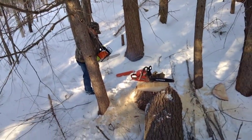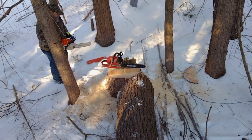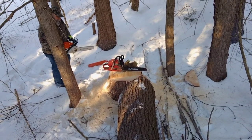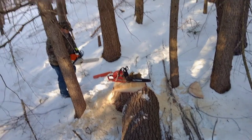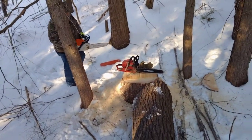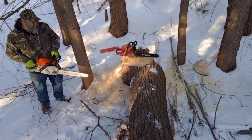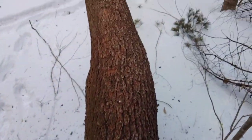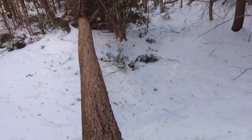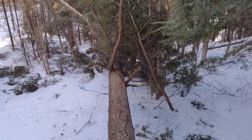Okay guys, we managed to drop this baby right exactly where we wanted it. Perfect. Tim's gonna square up the butt of the log and then we're going to cut it in eight-foot-three-inch lengths. You always cut your logs three inches longer than the boards you want to make - that way you can square off the ends of the boards before you start building. This is a nice log other than this little crook right here; it's straight for probably 60 to 65 feet.